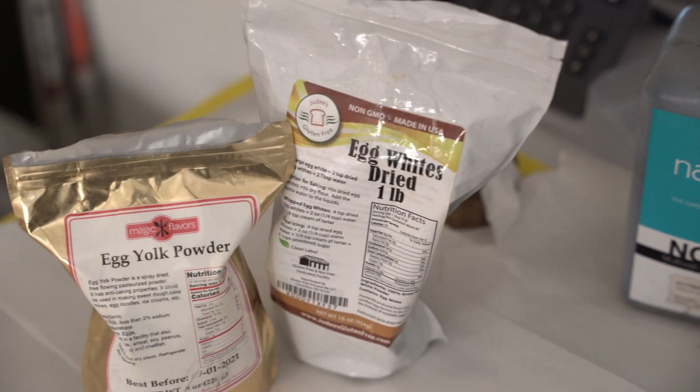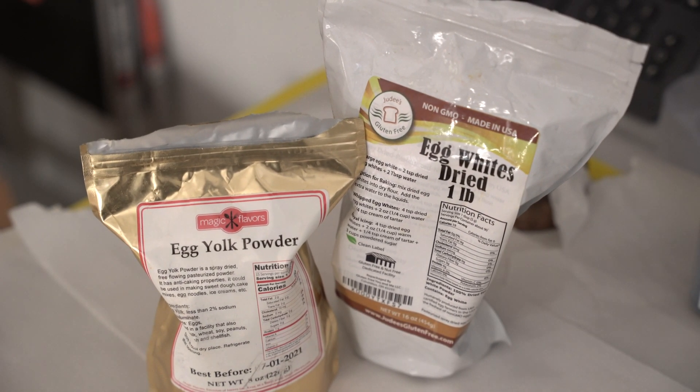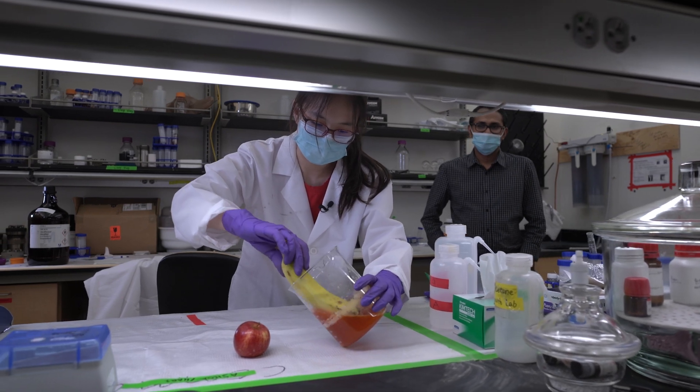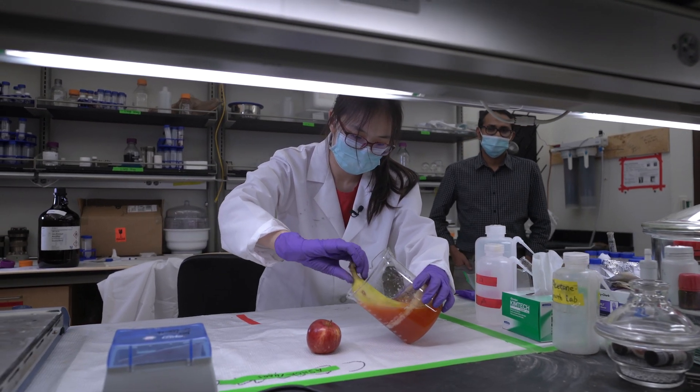The motivation was to think about how we can utilize other coating materials — for example, protein. Protein is a very good source for human health. So we took protein instead of wax and tried to make a comparable coating to what is commercially available.